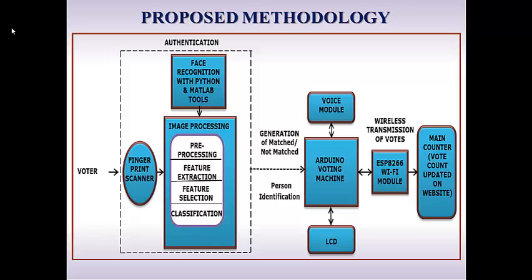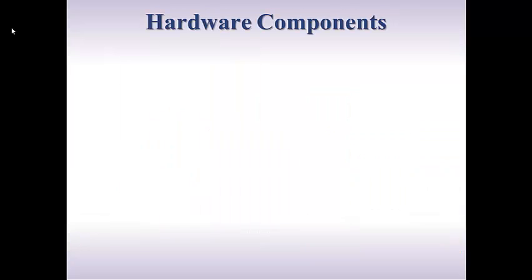The authenticated voter is allowed to cast his vote on an Arduino voting machine integrated with LCD and voice module to assist the voter. The counted votes are wirelessly transmitted to the main counter and updated on the Secured ThingSpeak website using the ESP8266 IoT module.